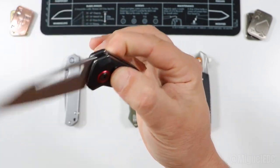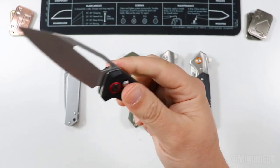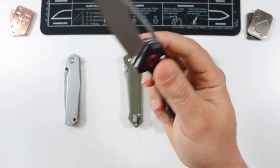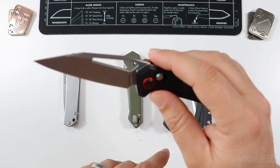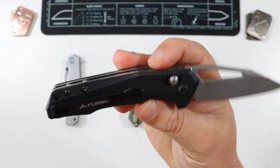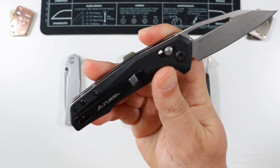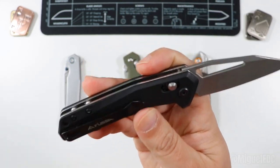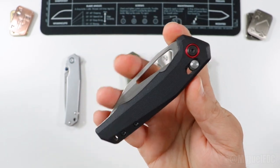There's a nice red accent on the pivot on one side, and the action is very drop-shutty — the moment you release that bar lock the blade drops very quickly. It has a nice plunge grind for sharpening. This thing has been through so many cardboard boxes and it's still holding a pretty good edge. For the money, this is probably the best Fliese folder they make.